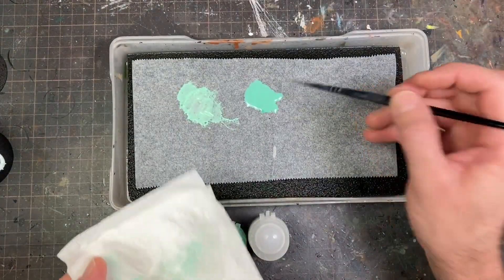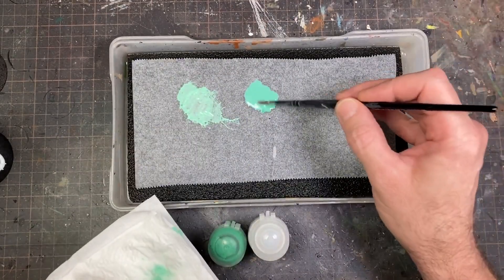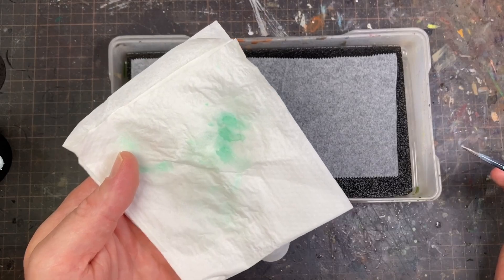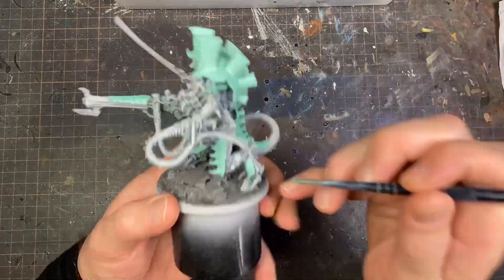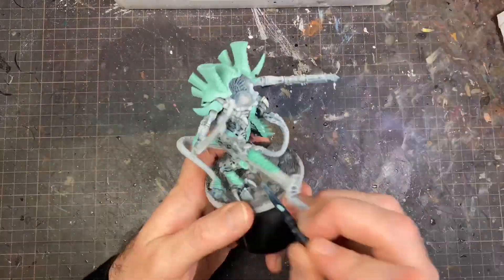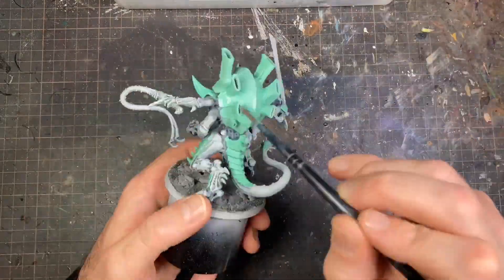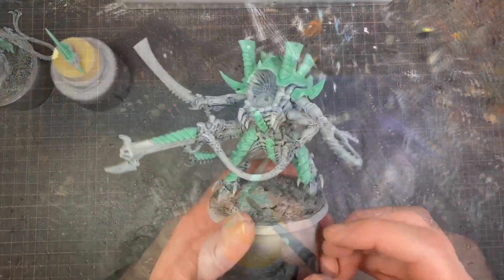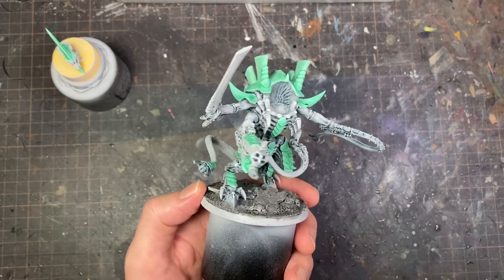The next step is making a wash using Warp Lightning Green and whatever medium you have — it doesn't have to be GW medium, it could be flow improver or water and dish soap. I'm mixing the medium in to get more consistent drying, though I always end up adding a little water and soap anyway. I'm washing it down to give a bit of shade to this really bright color, using something just a little darker than this bright mint.